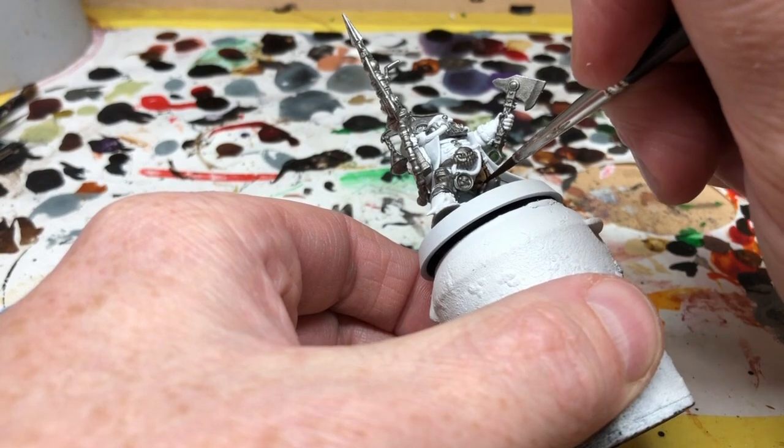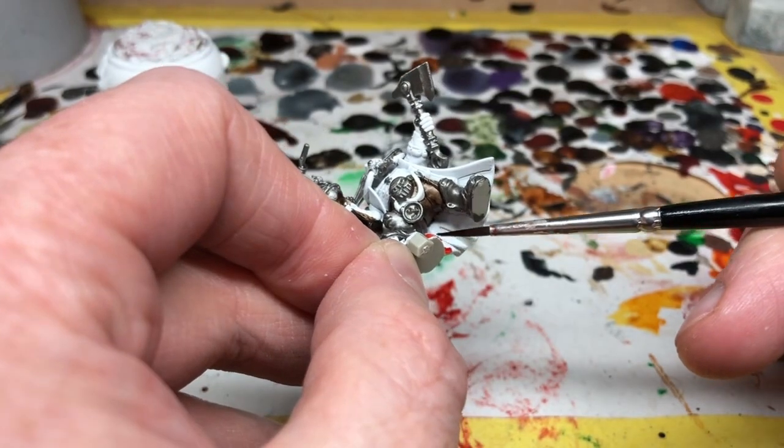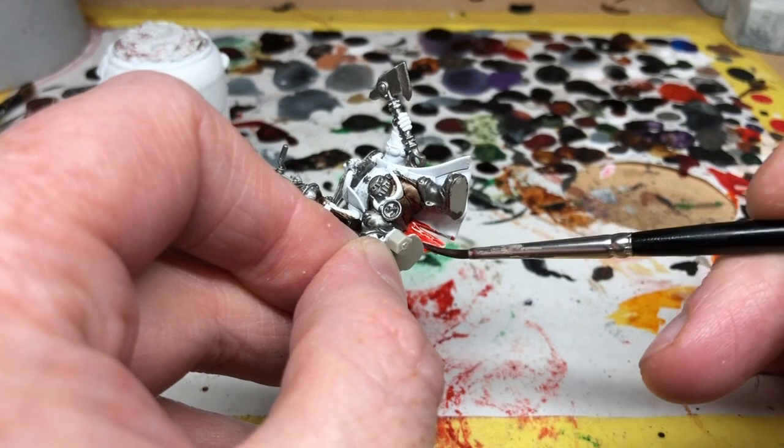Next I'm going to paint the inside of his coat with Blood Red. For this I am removing him from the base, and this just gets applied inside all of the coat and also the inside of the collar.